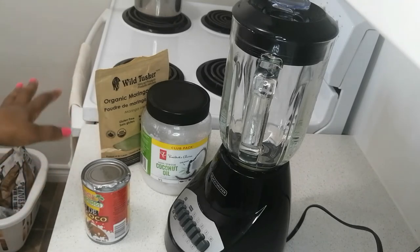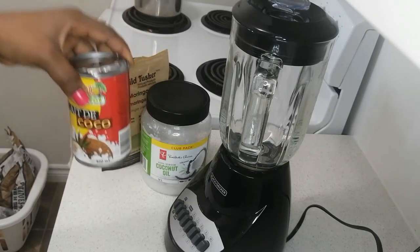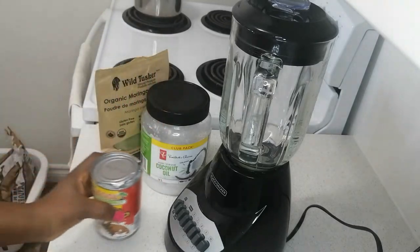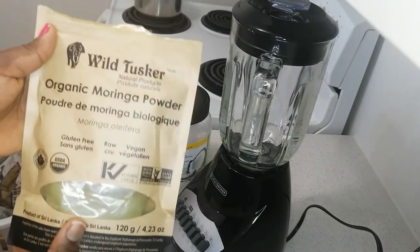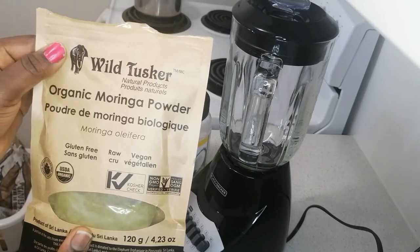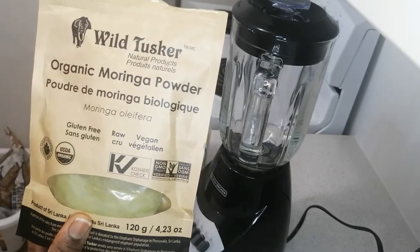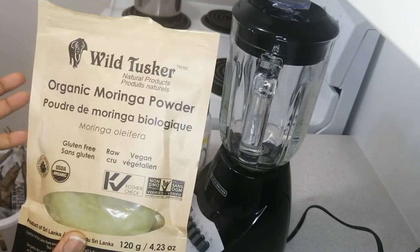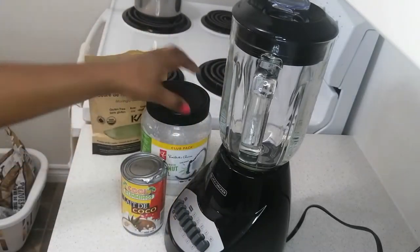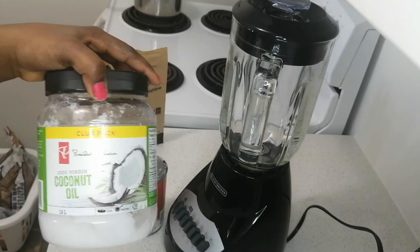Nice and simple as usual. What we'll be needing today is coconut milk — I got this one from the grocery store, so you can get any coconut milk of your choice. We'll also be needing some moringa — I got this one from Amazon, I'll leave a link in the description. It's gluten-free, raw and vegan. It doesn't really matter which one you get, as long as you can get moringa. And the last ingredient is coconut oil.